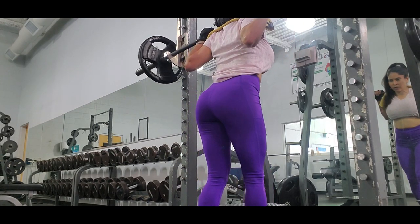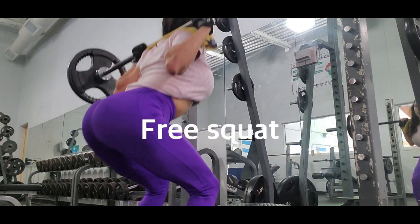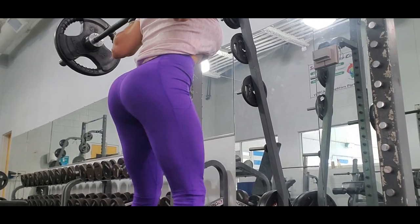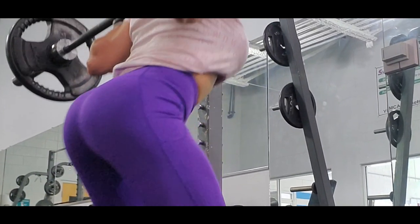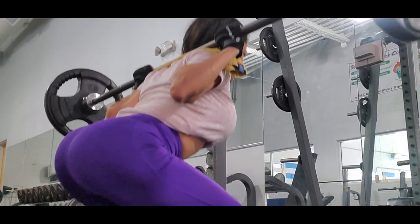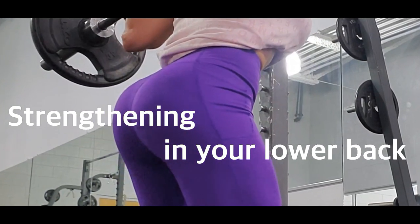Instead I do this stretching that pumps my glutes. The next exercise is free squat, and I start with 35 pounds and finish with 45 pounds. I know I told you that if you do a squat in a Smith machine it is better because you can lift heavier, but free squat helps you to get strengthening in your lower back and also good posture.